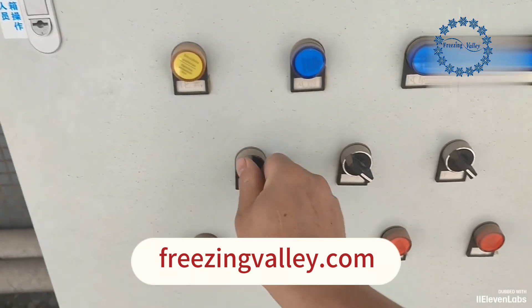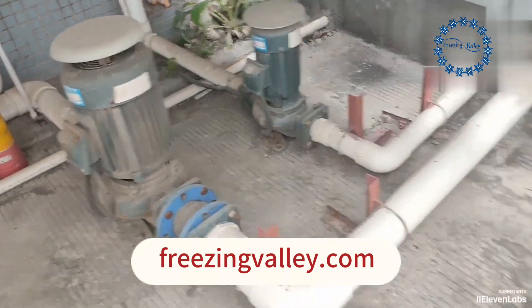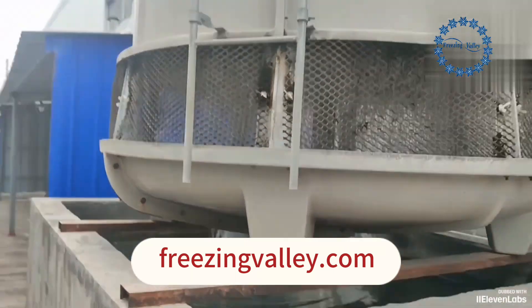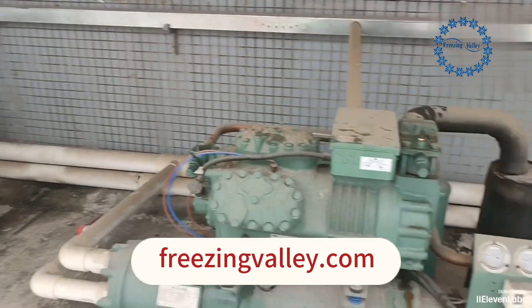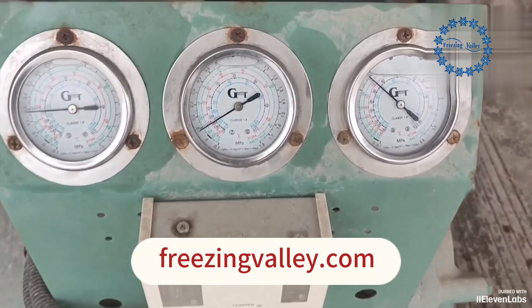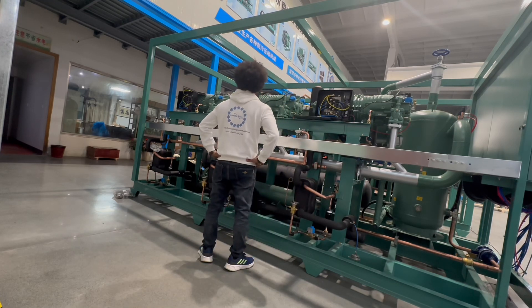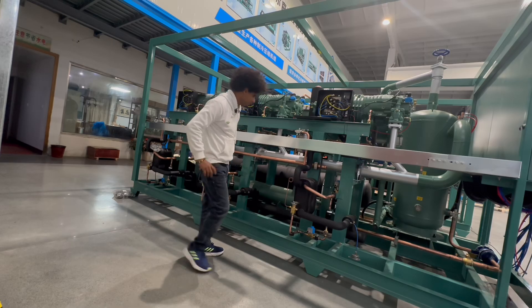Turn on the machine. The water pump starts, the cooling tower starts, and the unit starts. Pressure is normal — oil change is complete. There are many methods for changing the refrigeration oil, and I will share other methods in the future, so please stay tuned.